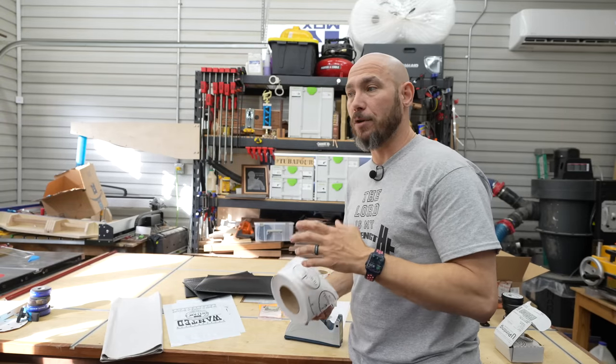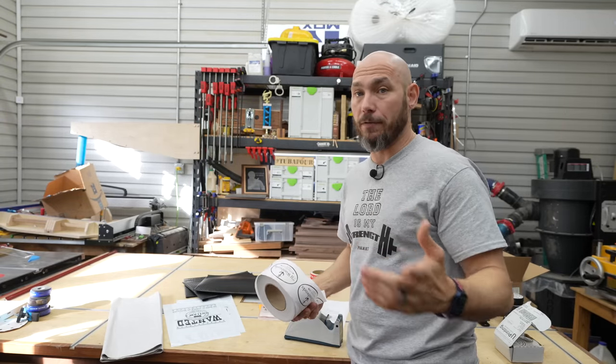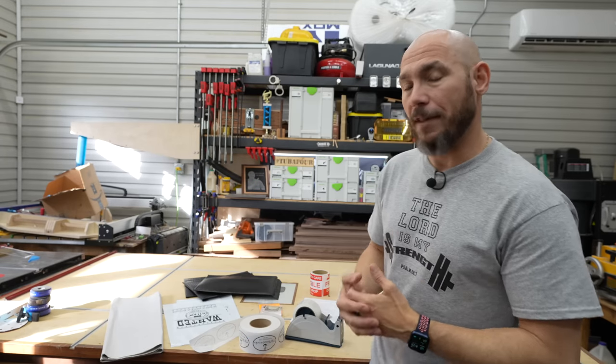This comes from Sticker Mule, by far my favorite sticker and labeling service so far. I'll tell you about some downfalls of that in a minute.